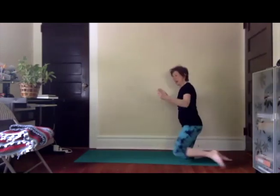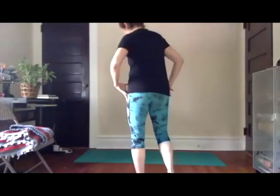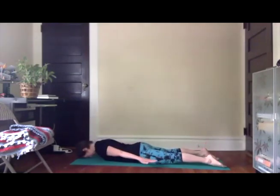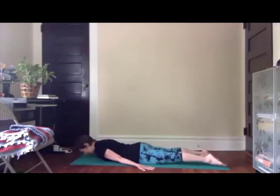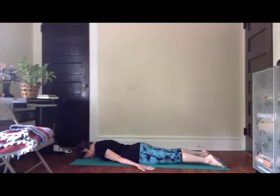Please come on down to your belly, take your time getting there. Bring your forehead right away down onto the earth, arms alongside the body, and just pause for a moment. Situate yourself so you feel both hips grounding down into the earth equally. Lengthen the legs, toes are directly back behind you. Lift both legs just an inch or two up off the floor, and release them down.